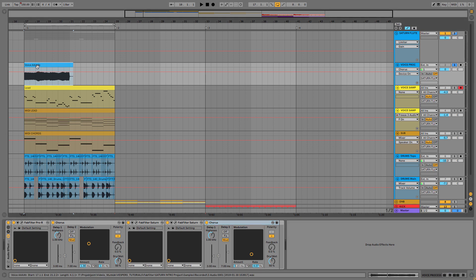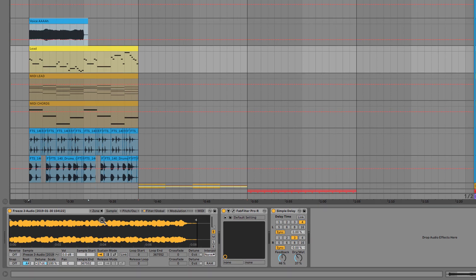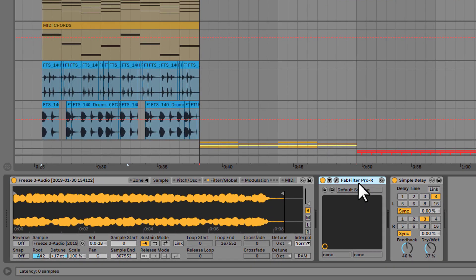So this is what I came up with. And without the two instances of Saturn, this is how it sounds. As you can hear, Saturn gives the fatness and the body and the character of this sound. Once I was finished with the sound, I just dropped it into a sampler, added another instance of FabFilter Pro-R reverb, and a simple delay from Ableton Live's stock plugins. And this is all that I did here.